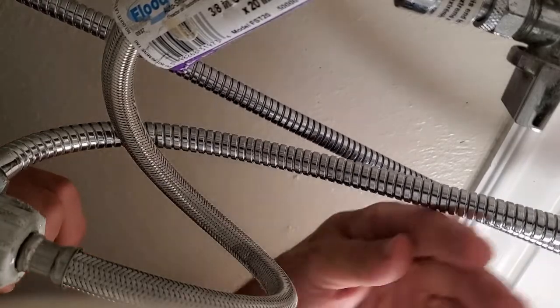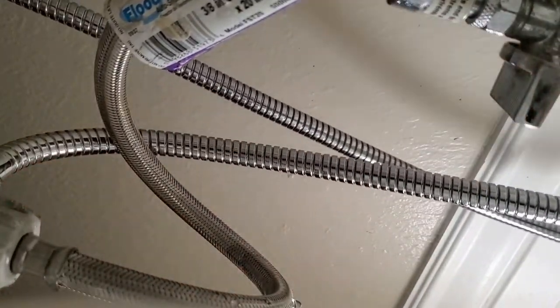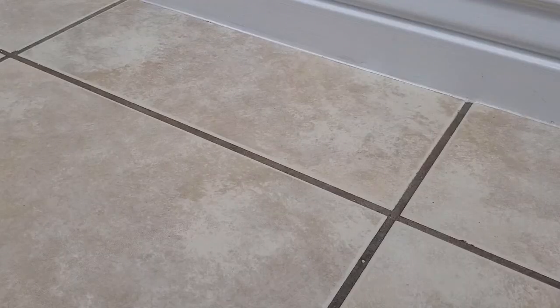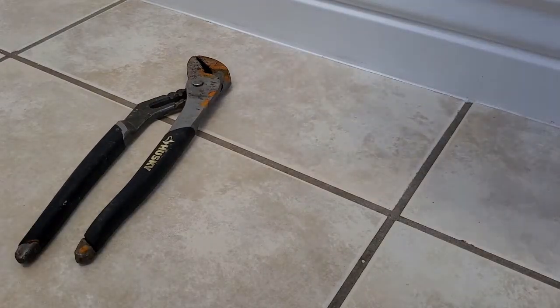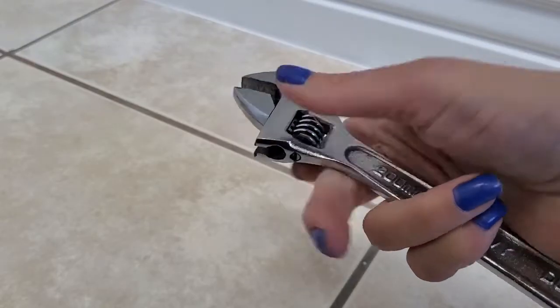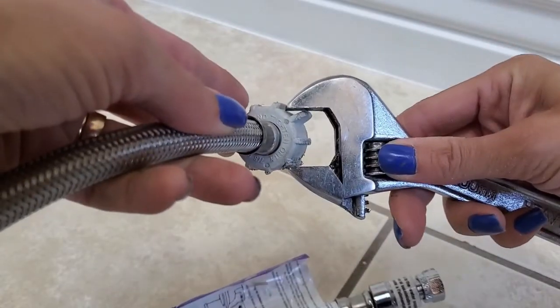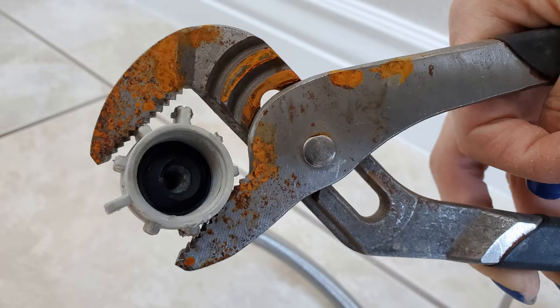During our last swap of our cloth diaper rinsing sprayer, the supply line connector at the toilet fill valve sprung a leak. So it was time to pull out tongue and groove pliers and a towel. You can also use an adjustable wrench for the connector on the shutoff side, but if you don't have one big enough — like this 200 millimeter one — and the fill valve side is stuck, you'll still need tongue and groove pliers or something along those lines.